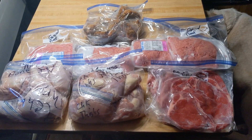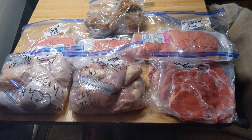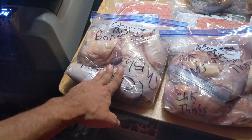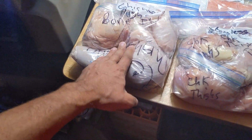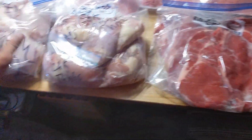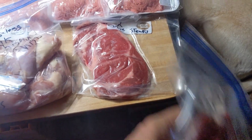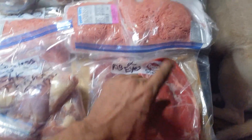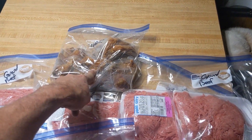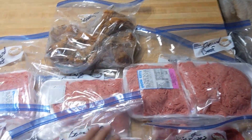Yeah, there it is — all packaged up, waiting to be eaten. We divide it up into meals. There are five days here of chicken thighs, five days of boneless skinless chicken thighs. These are the steaks — two bags, ten days total: five days and five days. Then two days there, two days there, one, two, three, four, five — twenty-one days worth of food right there.